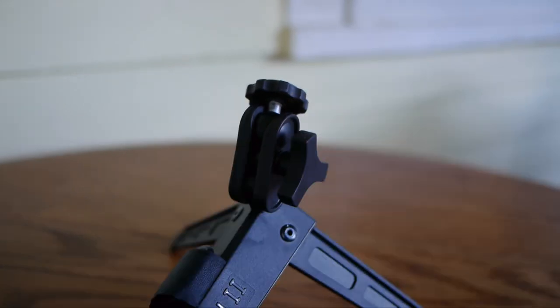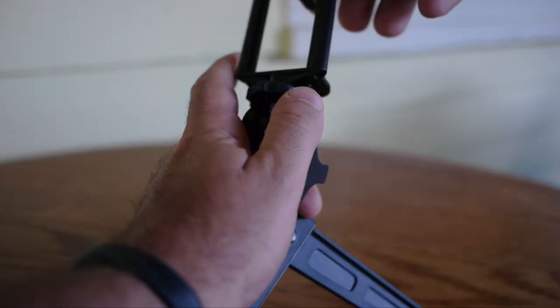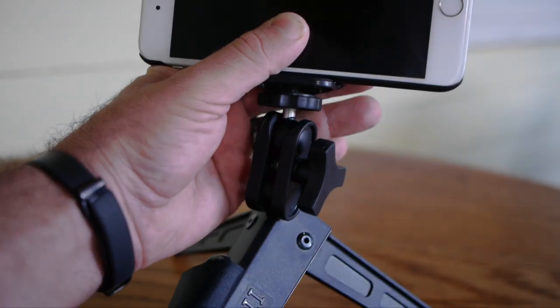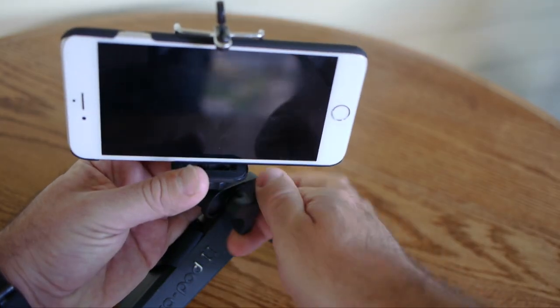Very versatile. Since it's a standard tripod mount, I can adapt anything. This little $6 adapter that I can put on my iPhone makes the Ultrapod just perfect for phones.